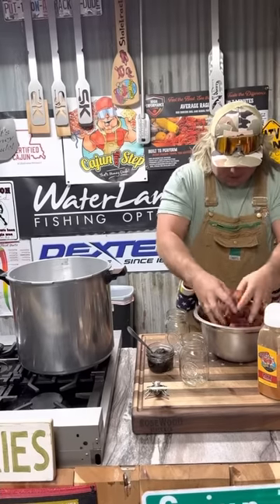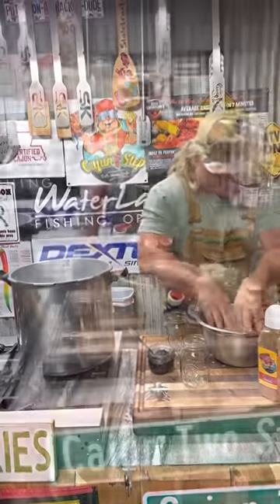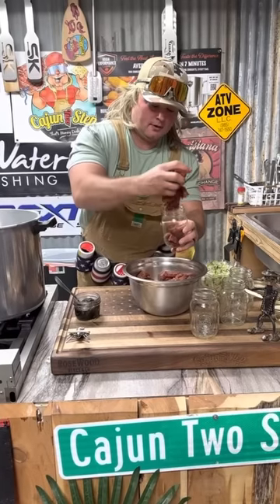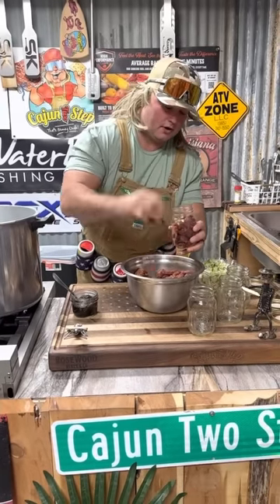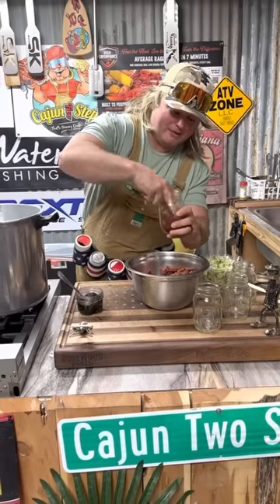Get a good mix on that. Hit it with that fire, dude. Let's start stuffing our meat — get that in there like that. Just enough. Pack it down in there like that. Just like a personal pan pizza right here.